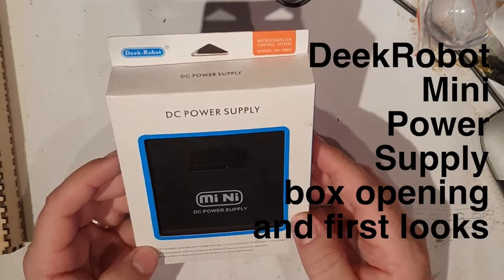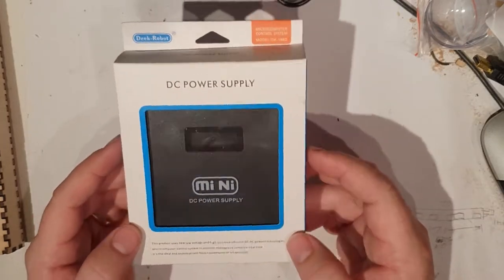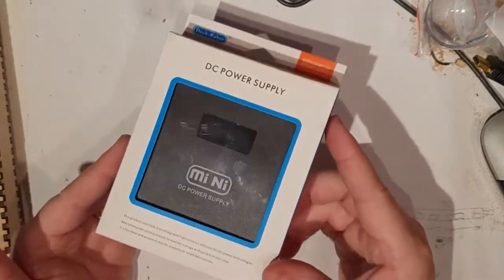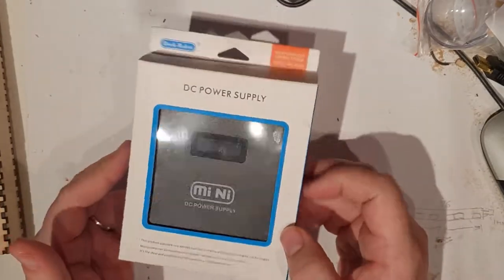This video is about a little Deek Robot power supply that I discovered either on AliExpress or on Banggood a few weeks ago.